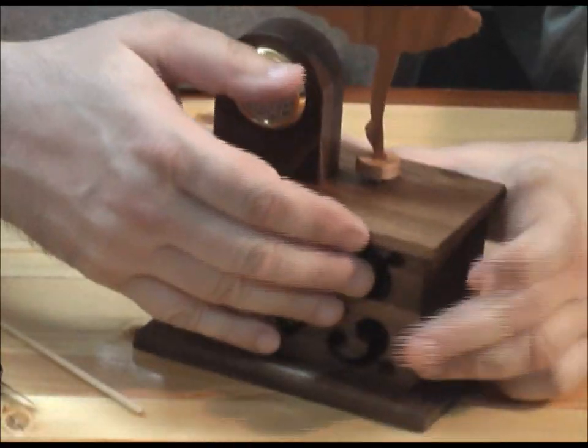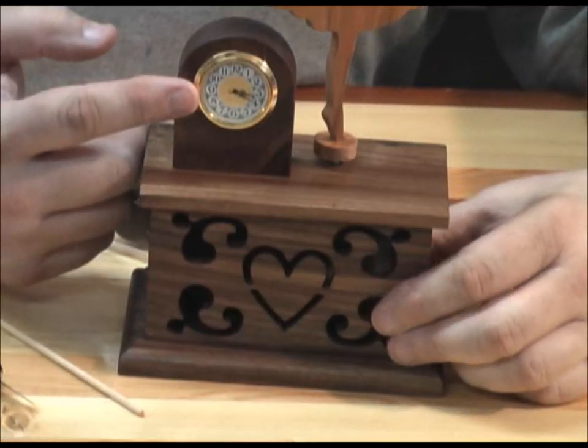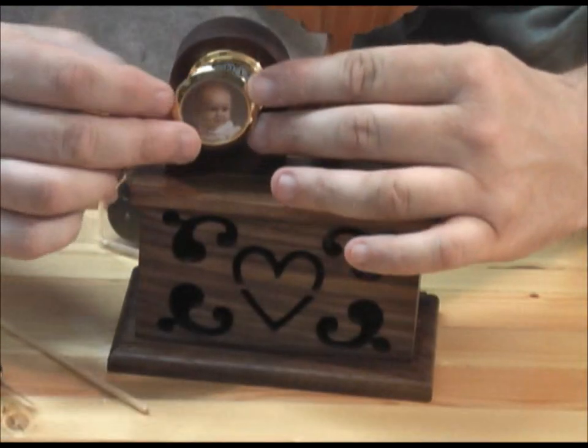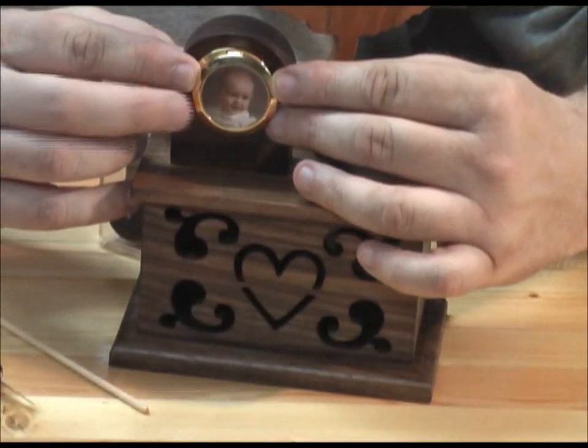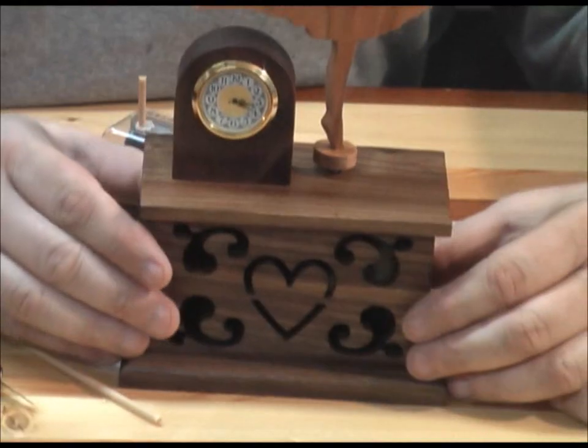You'll need a 1 and 7/16 inch mini clock insert. Or if you don't want to use it as a clock, you can add the same size picture frame to the piece and you could have a picture of your little girl or whatever you'd like.